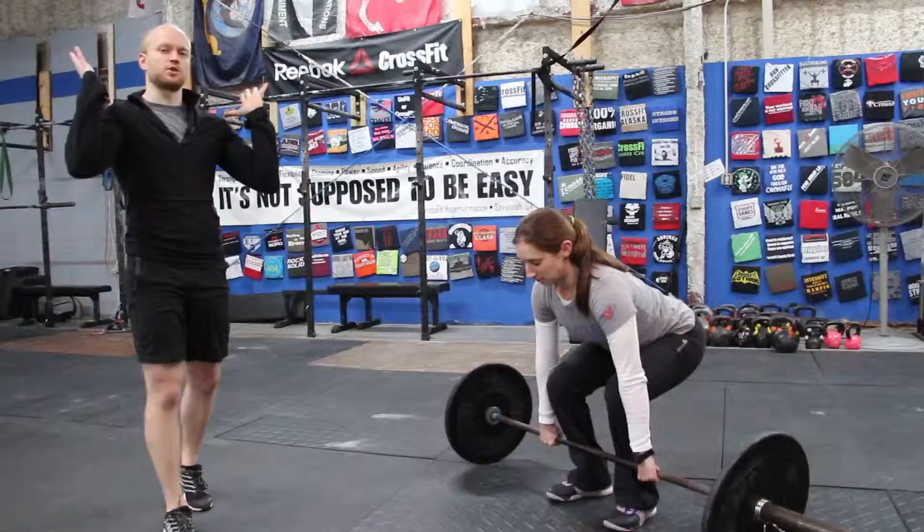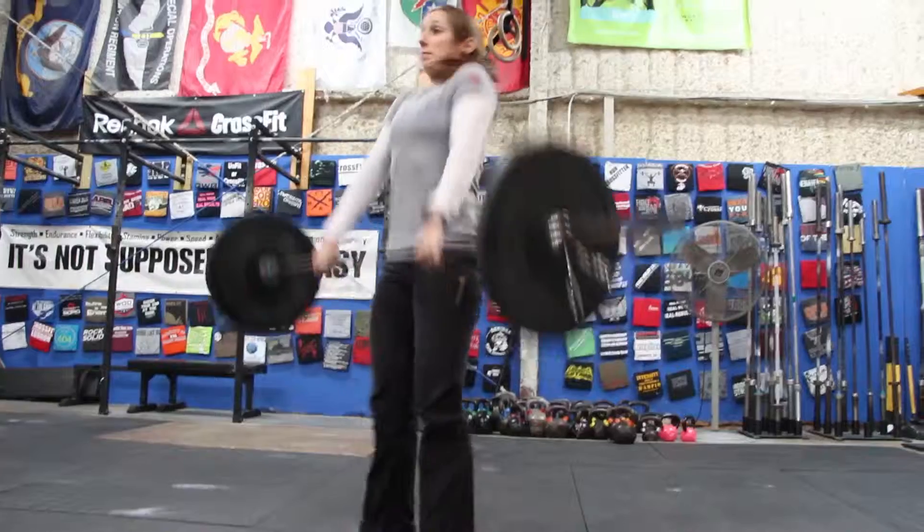Hey guys, it's Kaylee and today on Hyperform we are going to go over hip thrust. Those of you doing the remote coaching that are in the non-equipped version, all you need today is some sort of bench, whether it's the edge of a bed or even a chair. We've got two options for you.